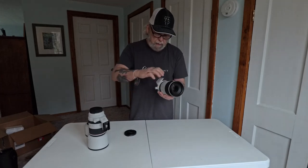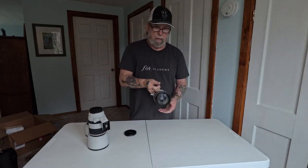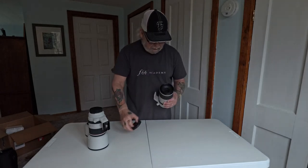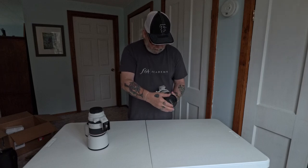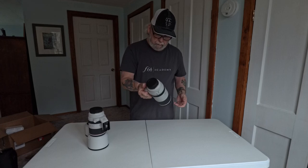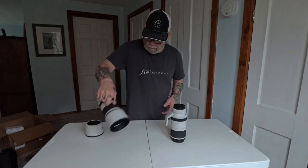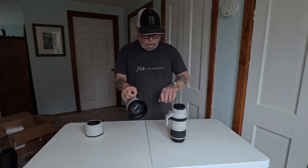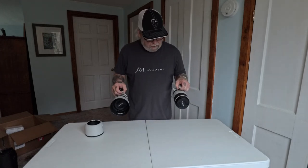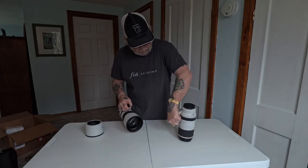It comes with this tripod plate. I see a lot of people just using it and carrying it around holding this, but personally if I'm going to be doing any walking and carrying around, I'll do very little — I don't really walk around a whole lot. It is heavier, just a little heavier, but that's not going to be an issue really.